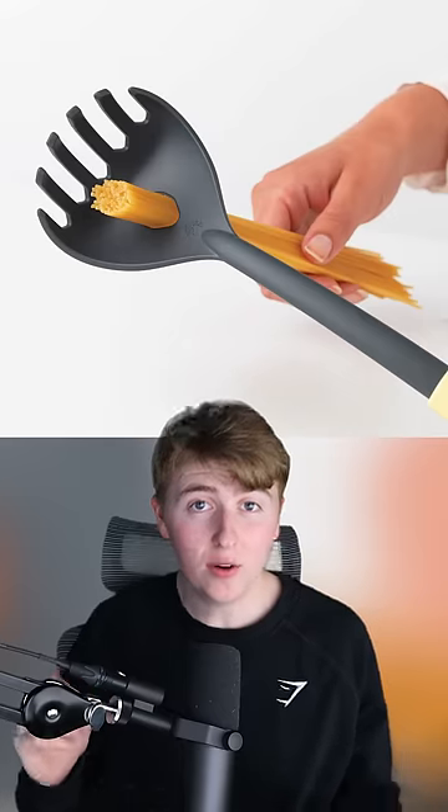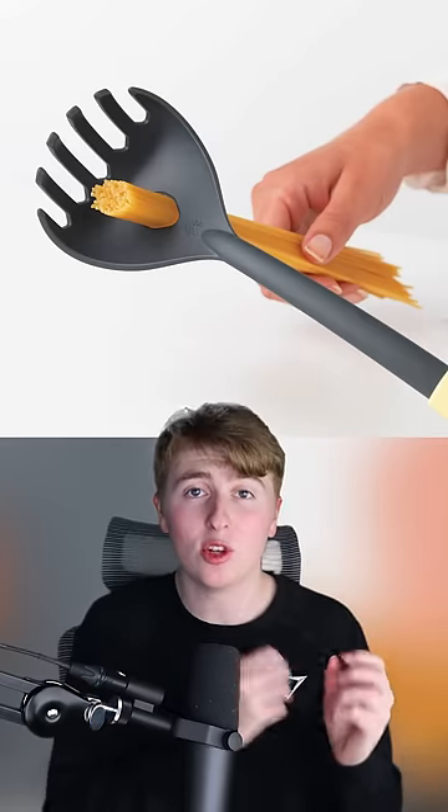If you've ever been stuck on how much pasta you should cook for just yourself to eat, well, that hole in the middle of a spaghetti spoon isn't actually for draining water. It's for putting uncooked pasta inside it so you'll get the perfect serving for one person.